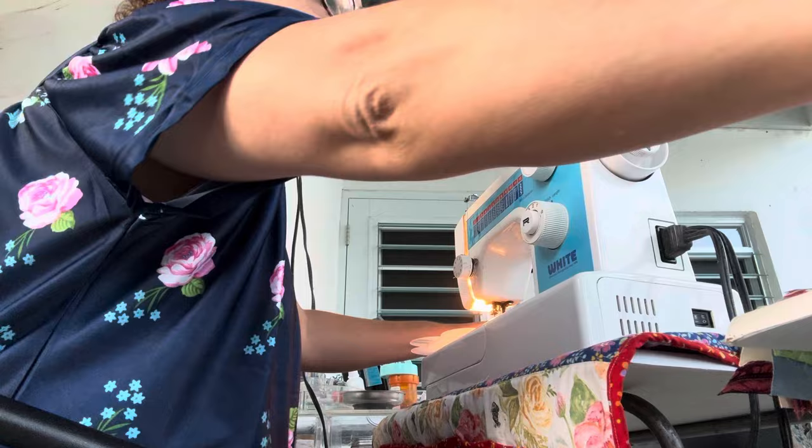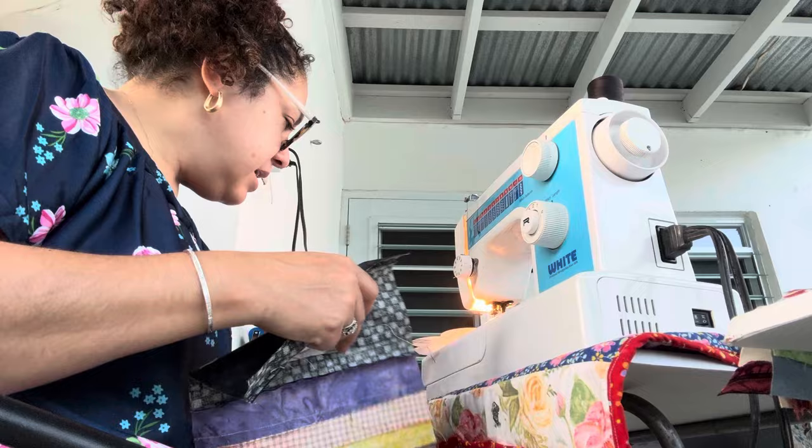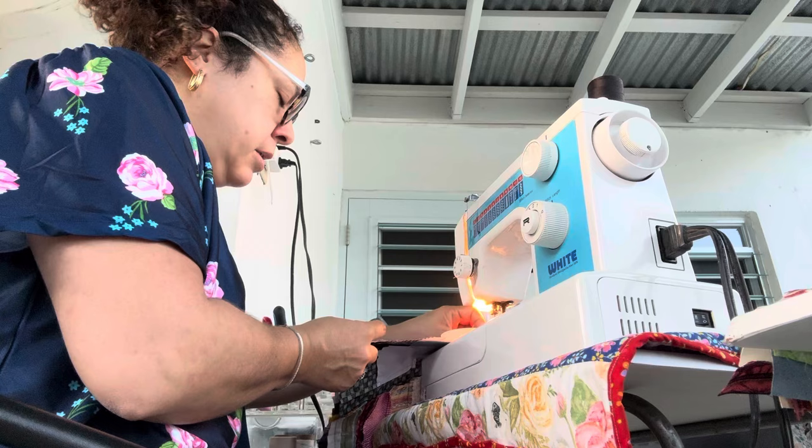I've decided I need to use starch while I'm here — I have to go buy some at the store. The humidity makes this fabric so soft and pliable, and I like it a little less pliable than this. I like it a little more stiff when I'm sewing.